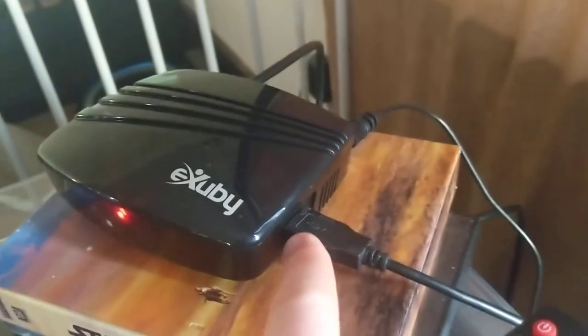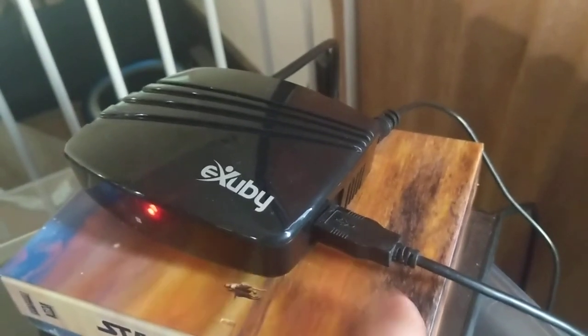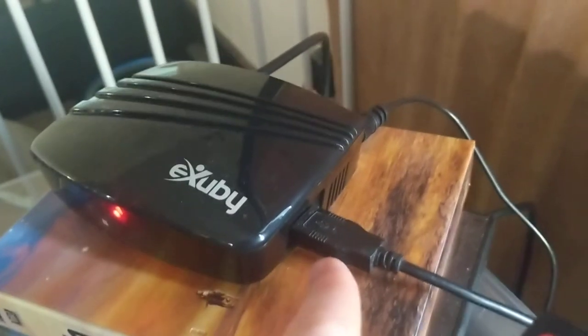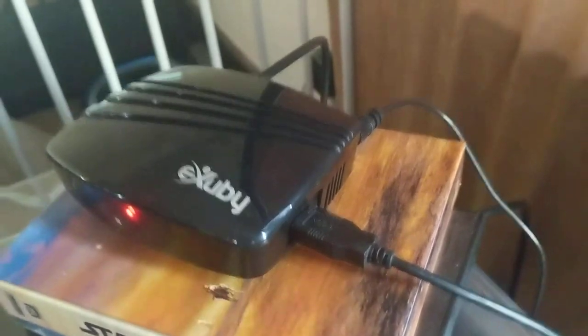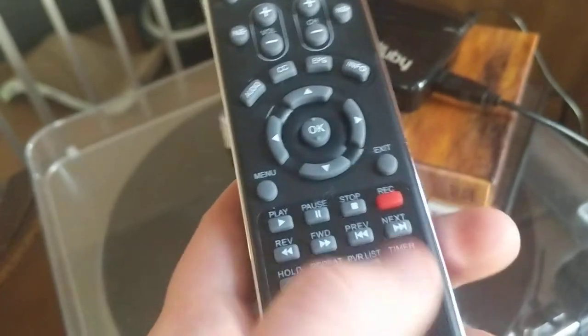What's really cool is you can put a USB drive in the side, and you can have your own DVR and record stuff. Then pick it back up where you want for free, giving the user the power.